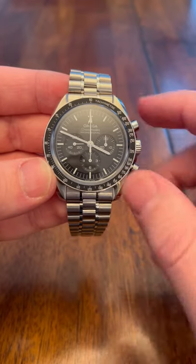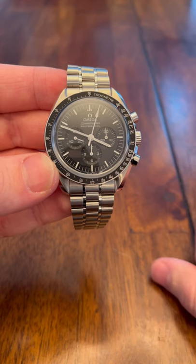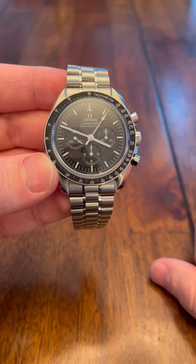To start the chronograph, you press the top button. And then this hand at the top that you see going around is the chronograph hand.